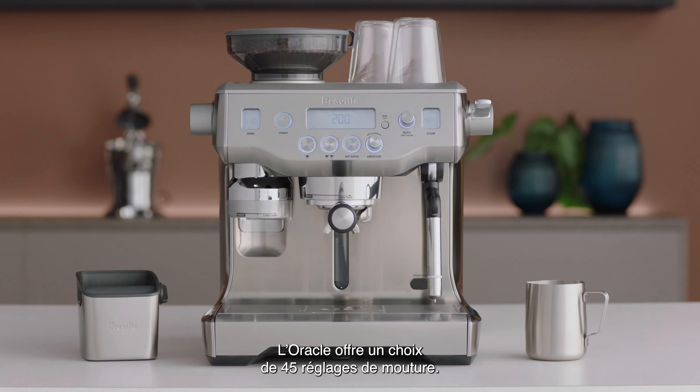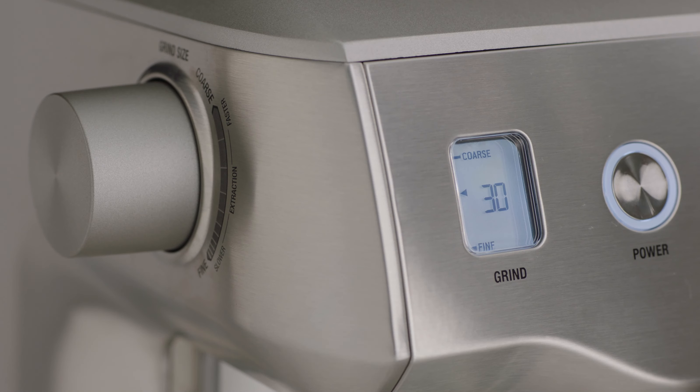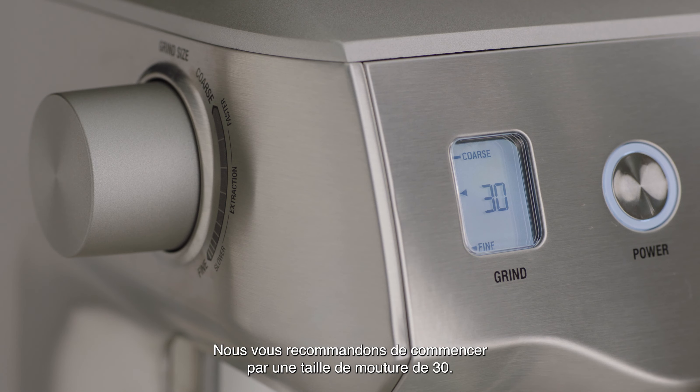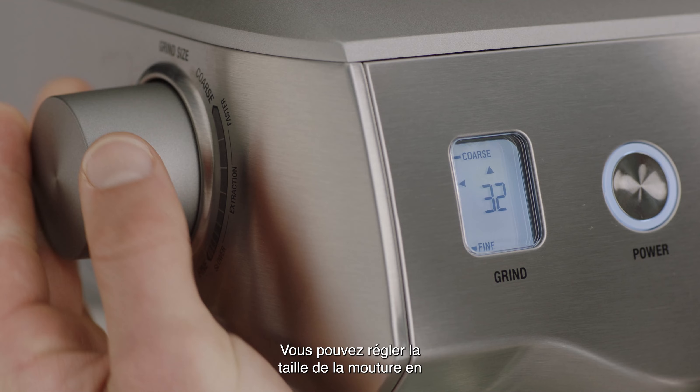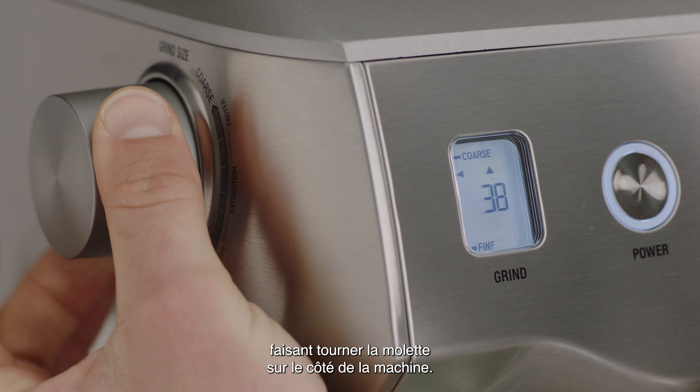The Oracle has 45 grind settings to select from. We recommend you start with a grind size of 30 to begin with. You can adjust the grind size by turning the grind dial on the side of the machine.